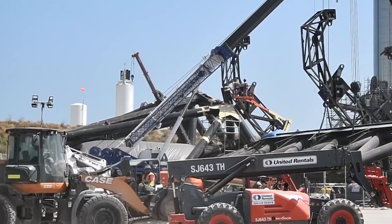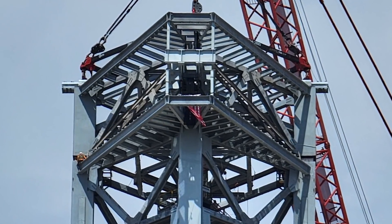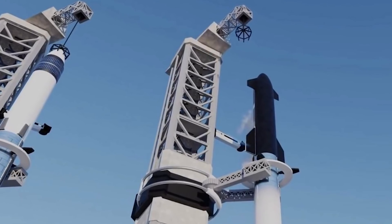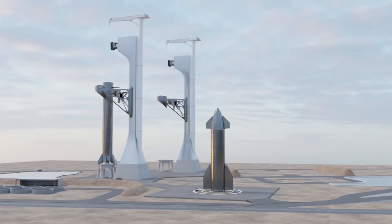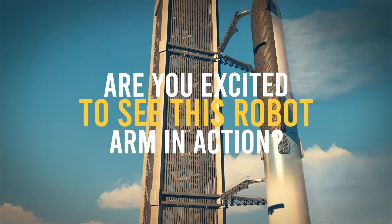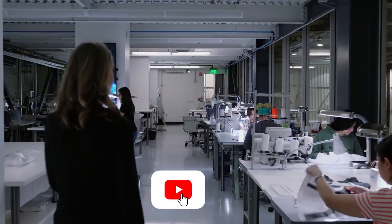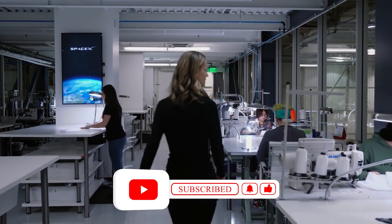When will we get to see this giant tower in action? Musk announced on August 30th that Mechazilla might be used with the fifth booster, as this year's orbital flight will likely use the fourth booster — so Mechazilla could make its appearance sooner rather than later. Are you excited to see this robot arm in action? Let us know in the comments and don't forget to subscribe with post notifications for more videos like these.